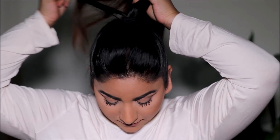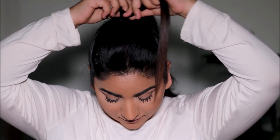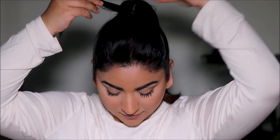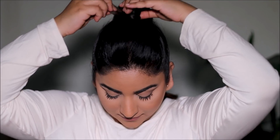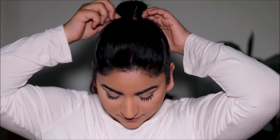For one final optional step, I just take a section of hair from my ponytail and wrap it around the elastic to conceal it. You don't have to do this if the elastic is the same color as your hair, but it's just something extra if you want to. And you're done — how quick, easy, and simple was that!